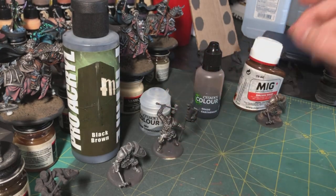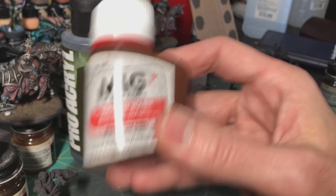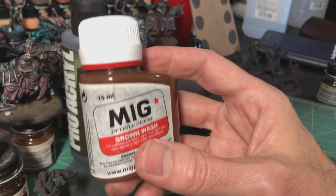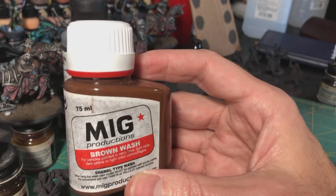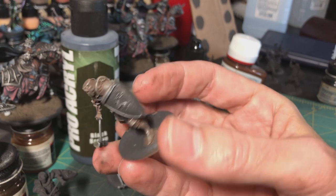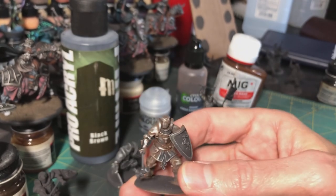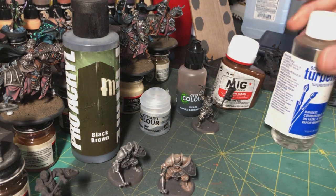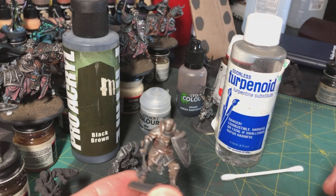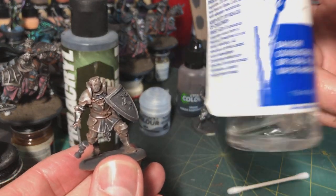Then I go back with Necron Compound to bring out the highlights a little bit more. After that, the next step is a brown enamel wash — you can use pretty much any brown enamel wash. This one I've had for over a decade from when I was painting tanks and military models, but any brown wash, brown-black wash, or dirty wash will work. I coat the whole guy in this brown wash, and then after it's dried I go back — and this is one of my favorite techniques for any miniature I do because I like a dirty, grungy, lived-in look.